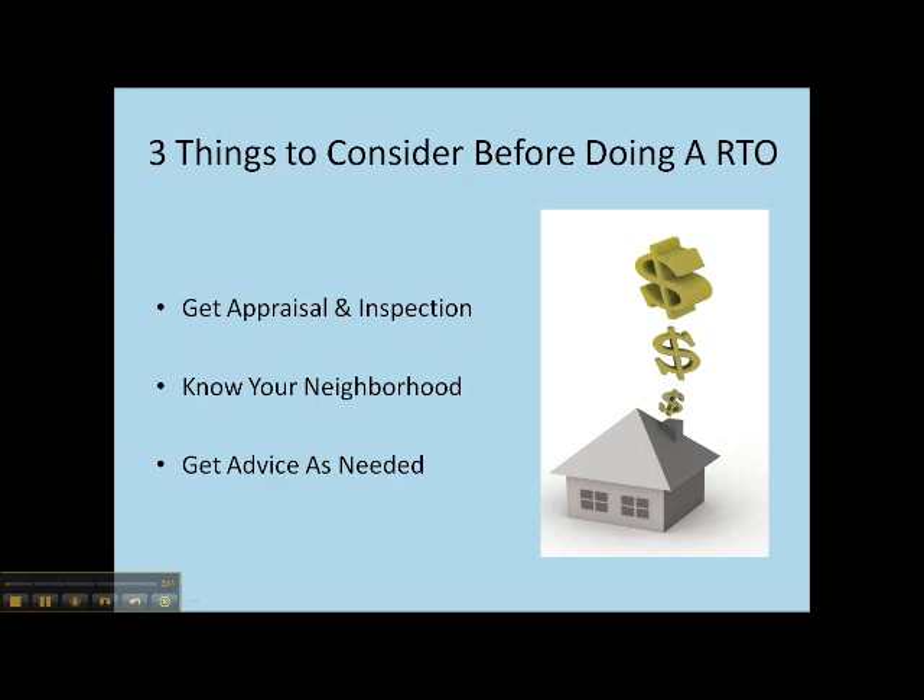This is going to ensure that the property is in the condition you expect, that there aren't any surprises at the end of the term so that you're unable to exercise the option to buy because there might be something that needs a major amount of repair and you don't have the money for that. Make sure you get that inspection.